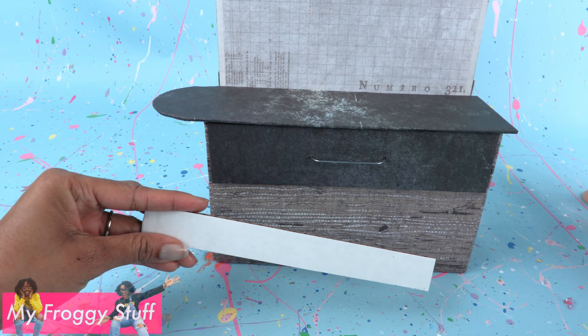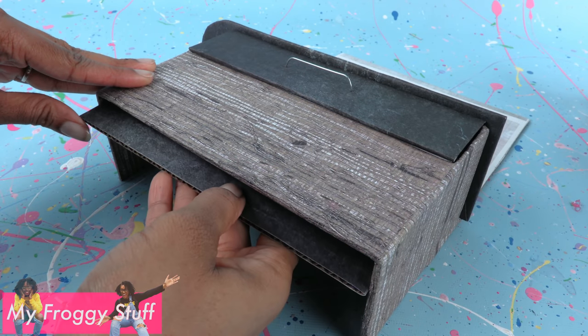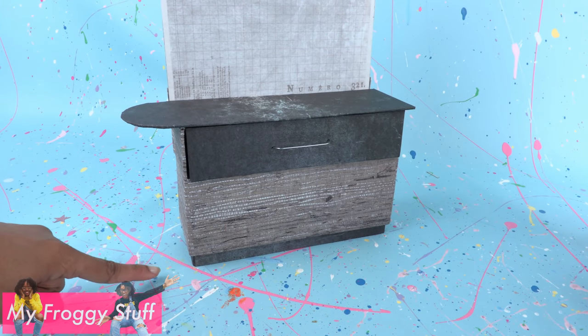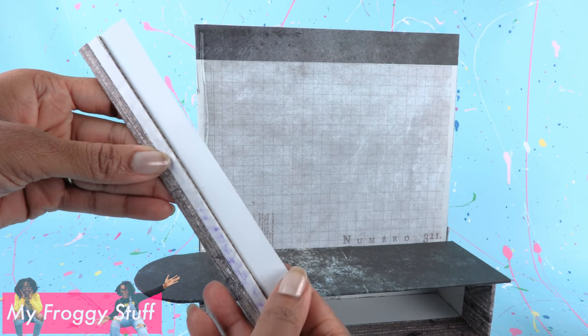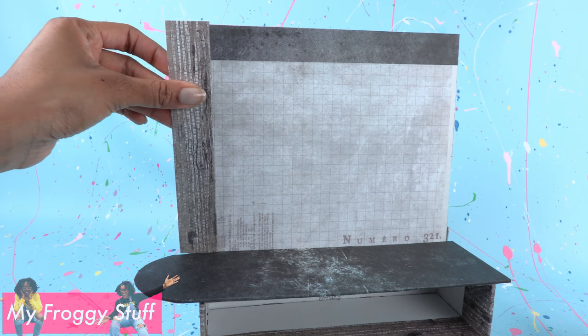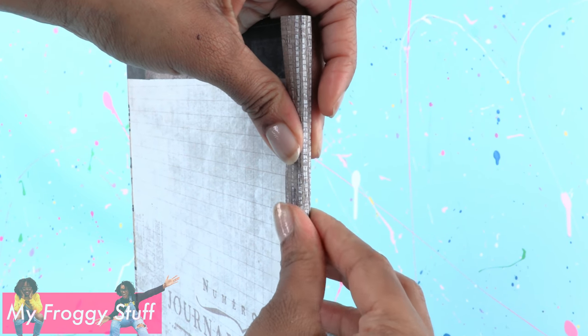Cut small rectangles of cardboard, cover with black paper, and glue them underneath so there's just a little bit hanging over the edge to give it a little lift. Glue black paper around the top. Cut small pieces of cardboard for the sides, cover with paper — I left a little extra paper hanging over so that when I glue it onto the side, I can wrap the paper around the edge and give it a clean finish.